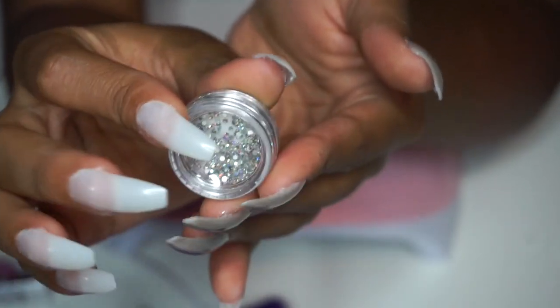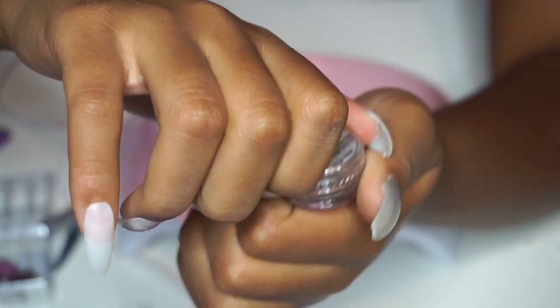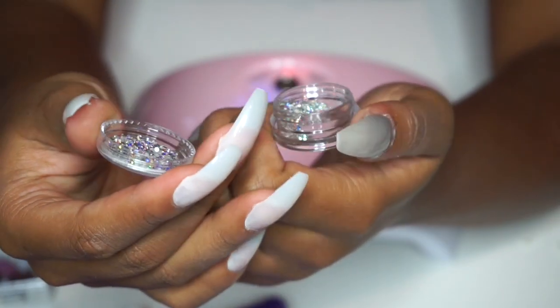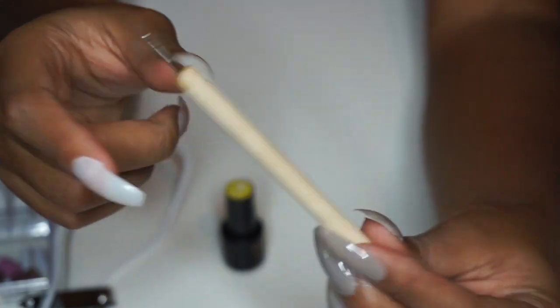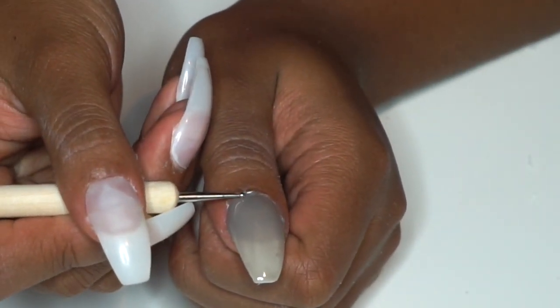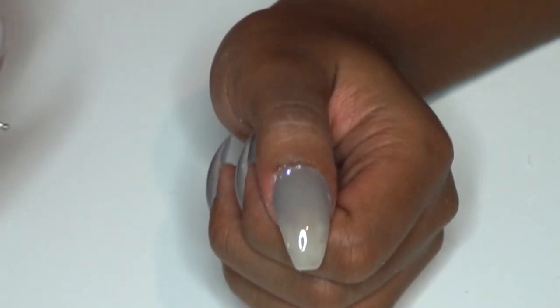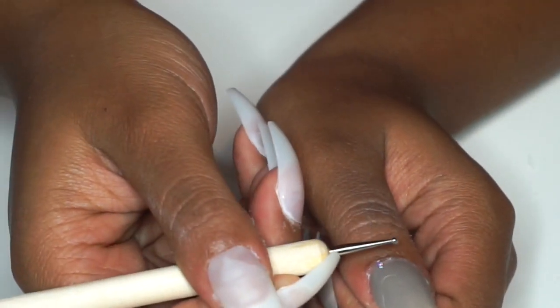I decided to jazz up the nails and add little crystals — rhinestone diamonds — to the cuticle area. They looked a little bland with the greyish olive green, so I wanted to add some sparkle. To apply them, I used a dotting tool from AliExpress. I just licked the end of the tool to make the diamond stick, picked up the diamond, and that worked very well.